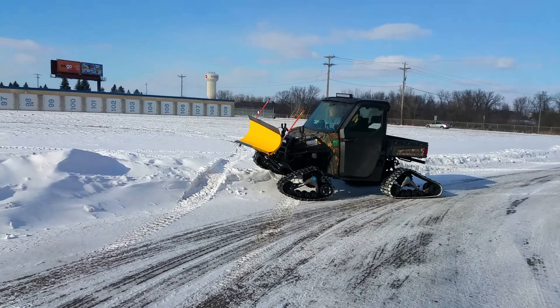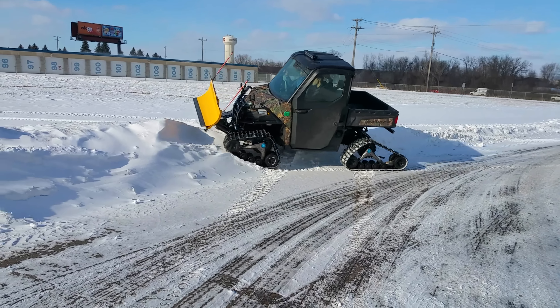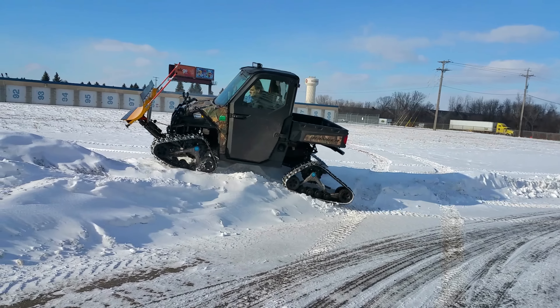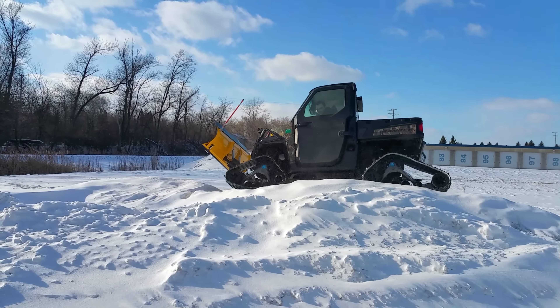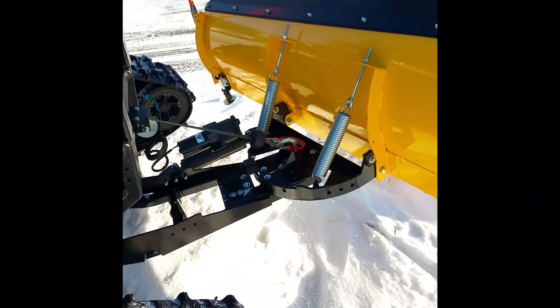Hey guys, today I've got a 72 inch Pro Series Denali plow mounted on a Ranger XP900. This plow has all the bells and whistles including a hydraulic turn system and some extended push tubes to work with the tracks.